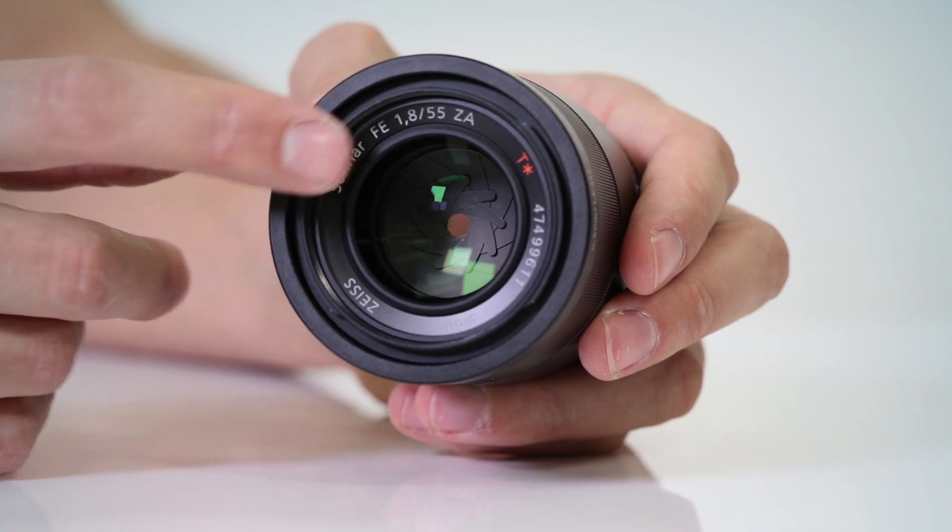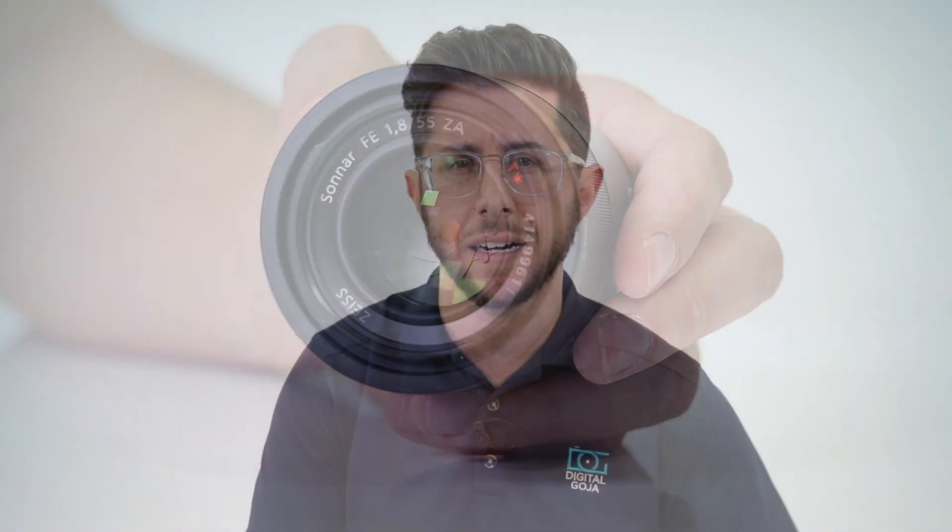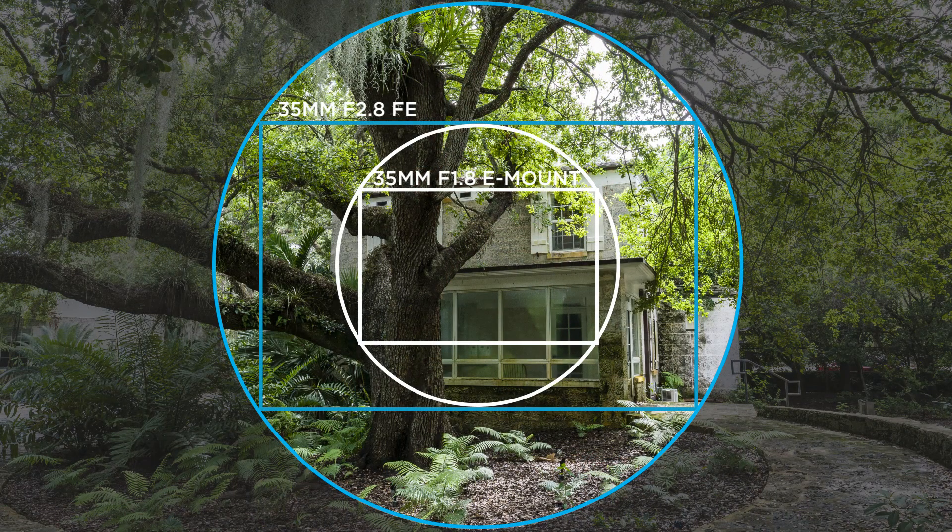An important thing to understand when comparing a full-frame lens and a lens designed for APS-C sensors is that the focal length does not change. So this 35mm f2.8 FE lens and the 35mm f1.8 E-mount share the same focal length, but their apparent field of view will be different when comparing them side by side. The 35mm f1.8 on the A6400 will have a narrower field of view than the FE version on the A7 Mark III.